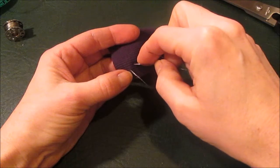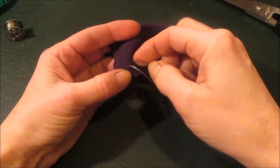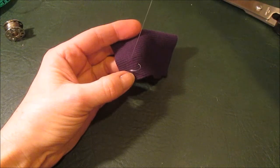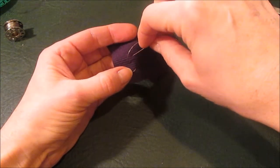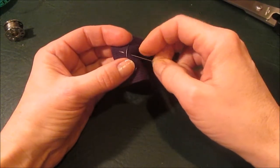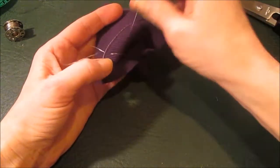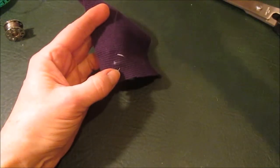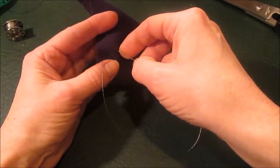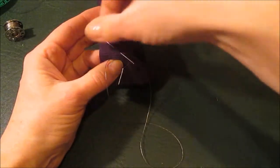You go about a centimeter apart — it doesn't really matter, whatever your design is. The zigzag stitch gives you about two to three times as much length; there's two to three times more thread in total compared to the run that you're actually stitching. And that's how you're able to get that flexibility. It really looks the same on the other side, just opposite.